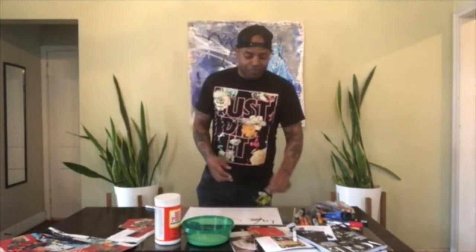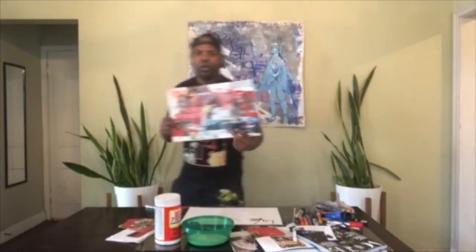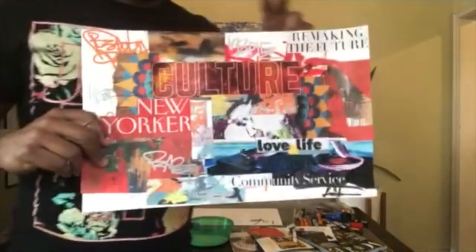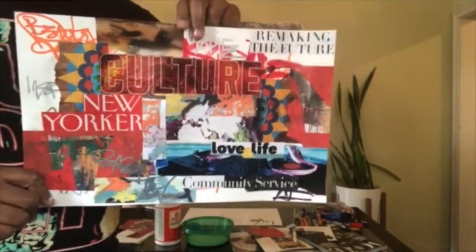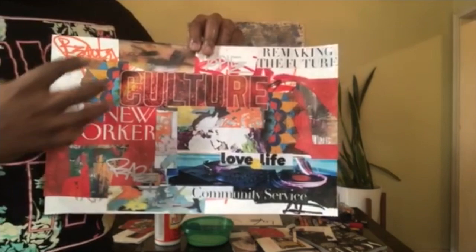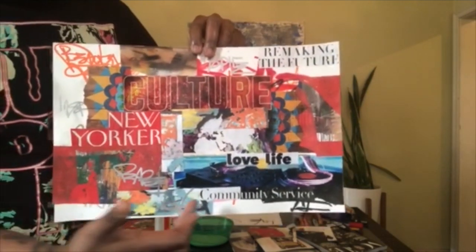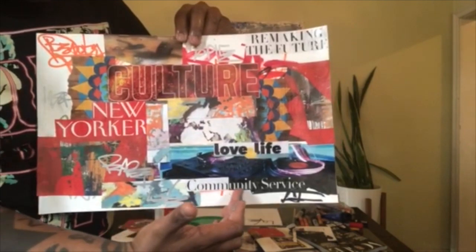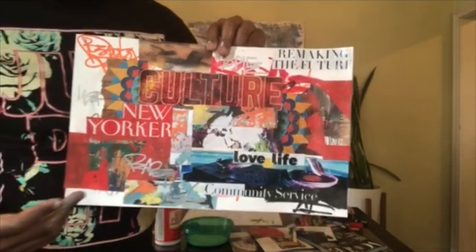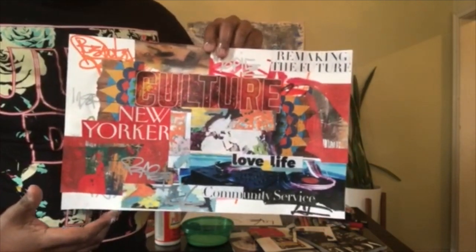I wanted to share a piece that I created — I'm going to bring it a little closer so you can see it. This is my self-portrait. As you can see, there are no pictures of me in here, but these are the things that represent me as a person. For example, I have the words 'community service' — for me, art is about community service and inspiring people.